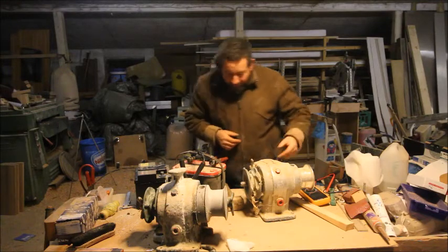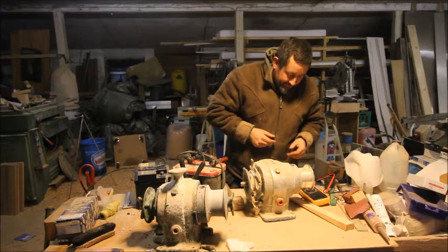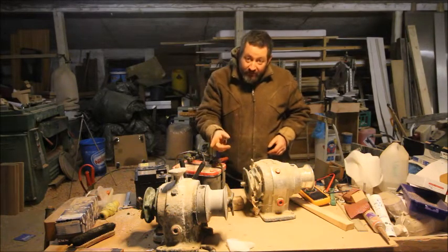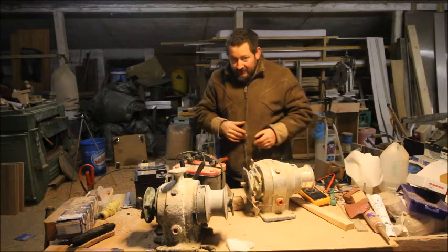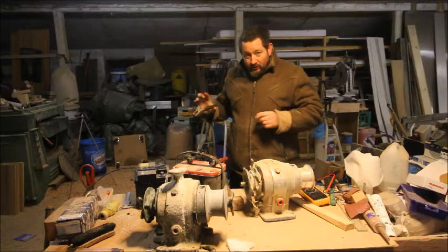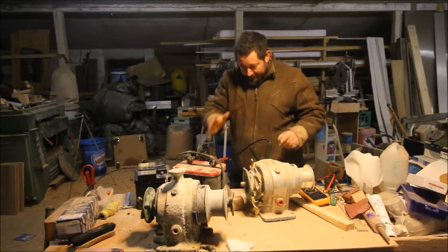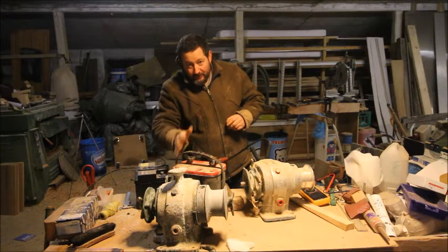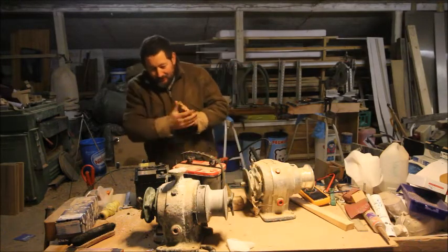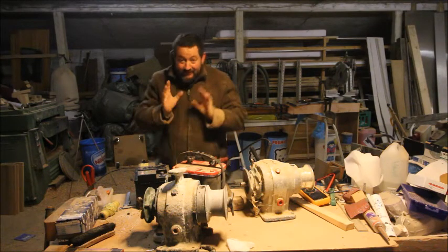I can maybe use it as spare parts, but it's a different engine so I'm not sure I can switch parts without switching other things too. I'll have to see, but it will definitely need to be cleaned up, painted, and maybe given some new oil.